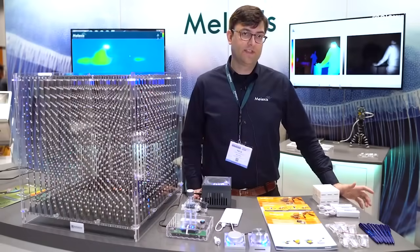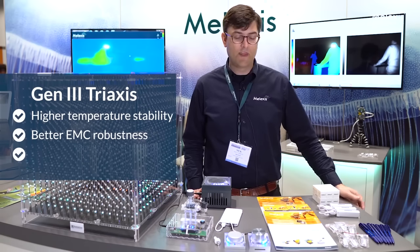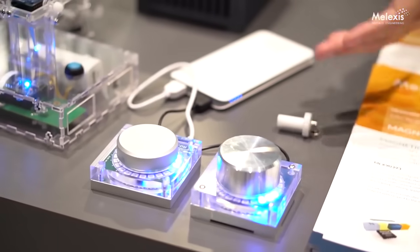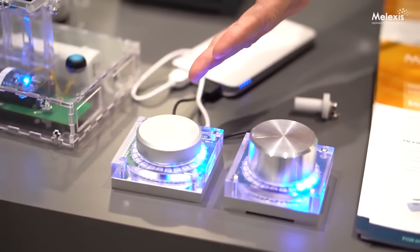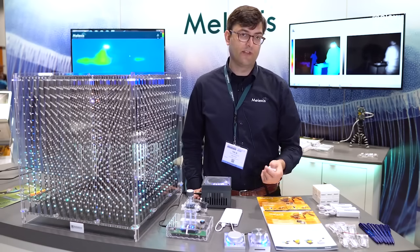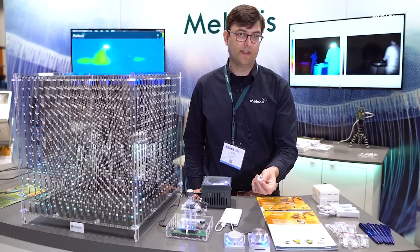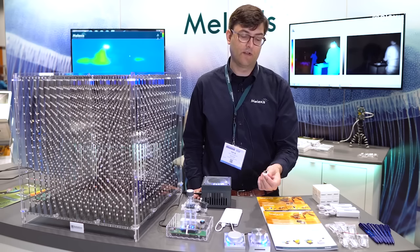Our third-gen Traxxas devices bring a lot of unique features to the market, including things like higher temperature stability, better EMC robustness, but also stray field immunity. We see here two demos. The demo on the right is for our Gen 2 devices. The demo on the left is for our new Gen 3 devices which were released earlier this year. The stray field immunity that the Gen 3 brings means that they're insensitive to external permanent magnets or current conductors, for example in an electric vehicle.